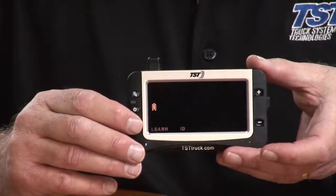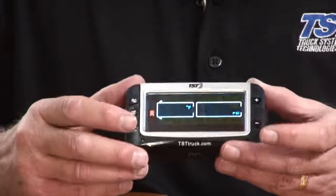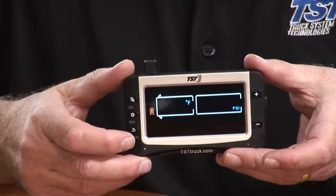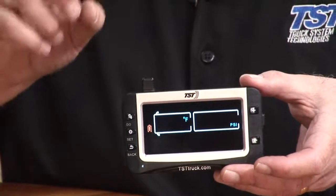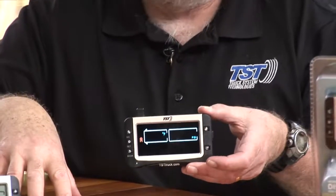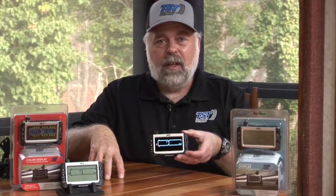I'll hit the back button twice and you can see there are no sensors on the screen now. That's how you clear everything out and start from scratch. Make note though — it does not clear out your high and low pressure settings, it just deletes all the sensors that you have programmed in.